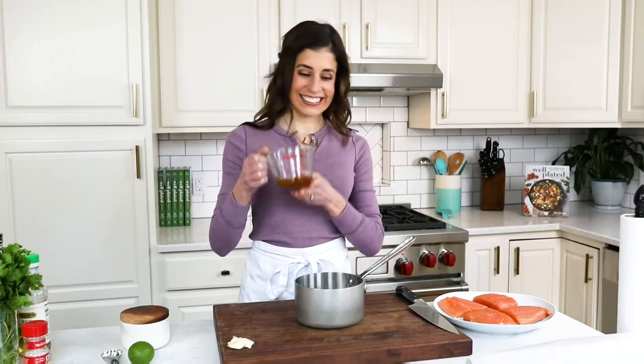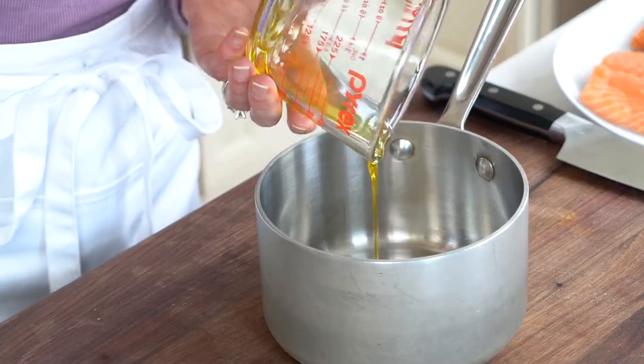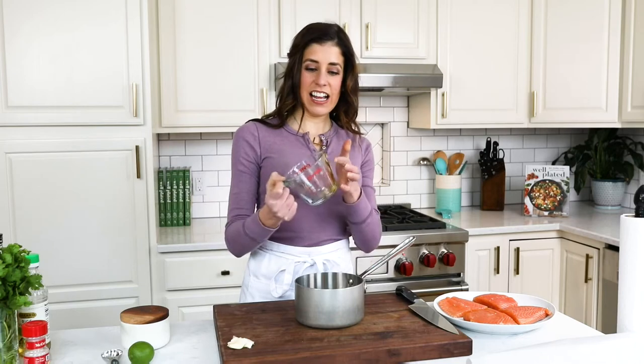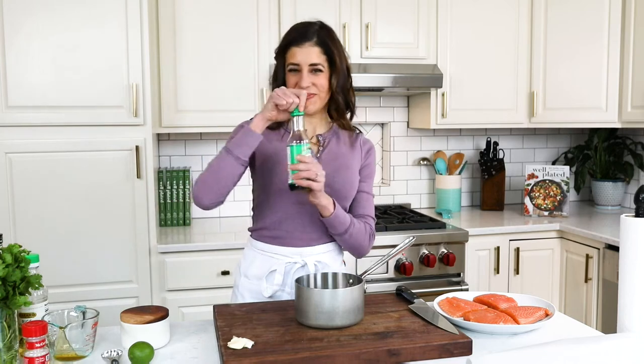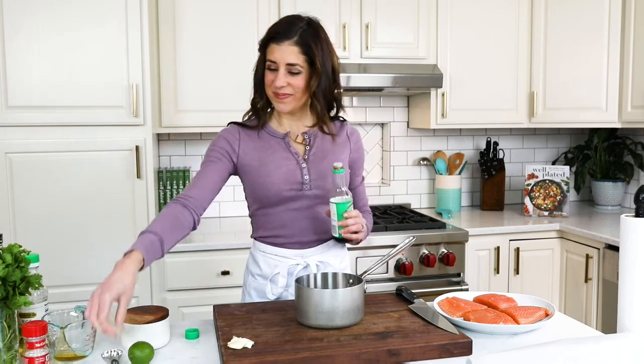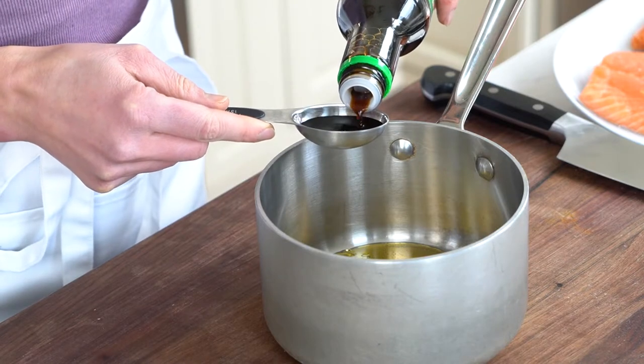Let's start with the star ingredient: honey. I'm using a quarter cup. If you'd like your baked salmon recipe sweeter, you can add some brown sugar for a honey brown sugar glazed salmon, though personally I think it's sweet just as it is. Now we need our salty soy sauce — it gives an umami that balances the sweetness of the honey.